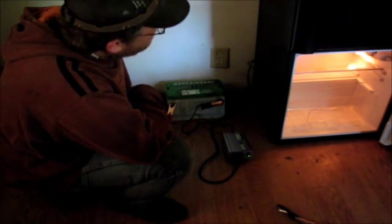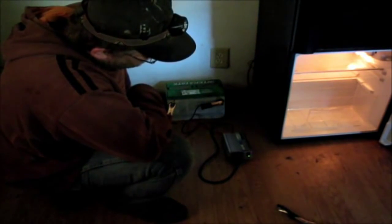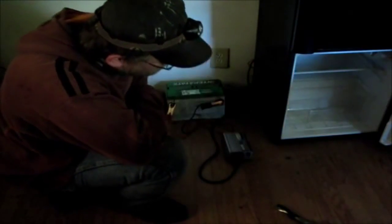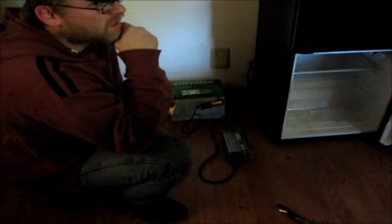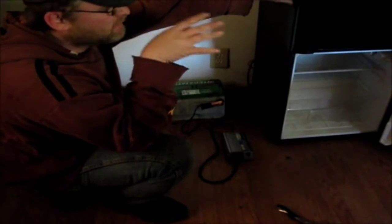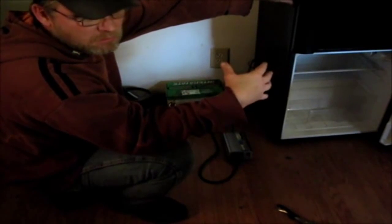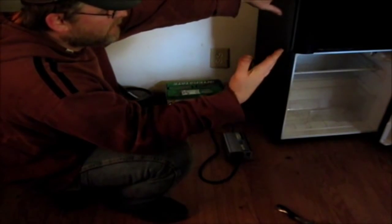As you can see, it just runs the refrigerator fine. Now what we'll probably do is run the refrigerator during the day and shut it off at night. I'm going to freeze some two-liter bottles to keep them frozen — that way it helps the freezer instead of having an empty freezer.